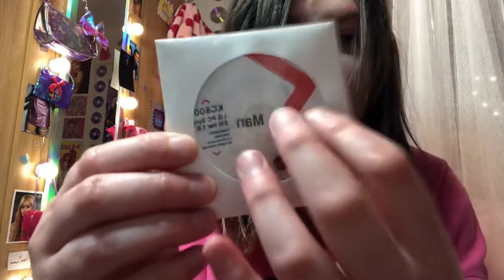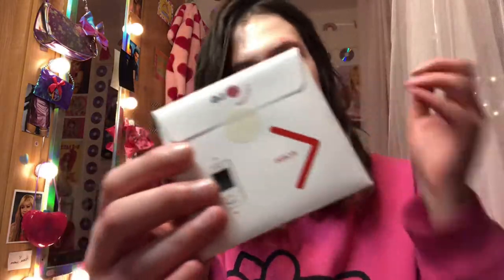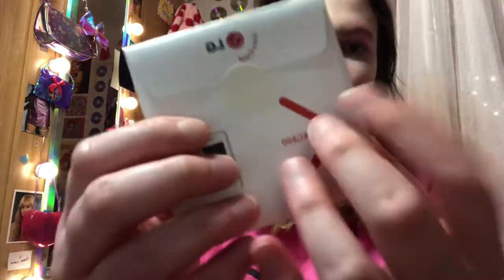We have this thing — if anyone knows what that is. And we have the paper hook. We have the little CD, the mini CD, and it hasn't even been opened!